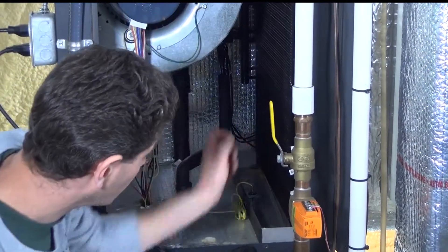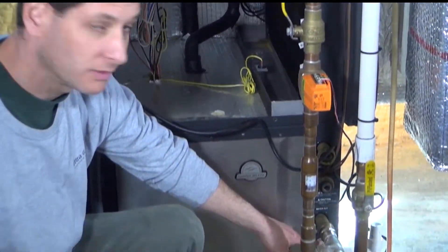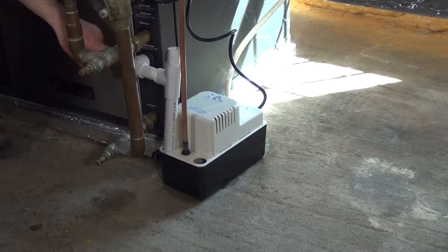From that hole to this white pipe right here is a poly tube, about a one-inch poly vinyl tube, and that can come out and be cleaned because sometimes it does get stopped up.